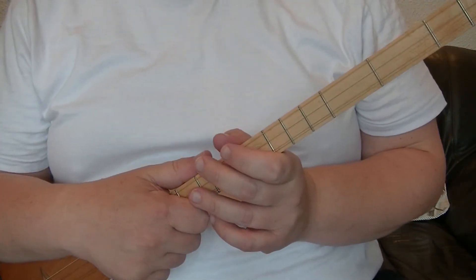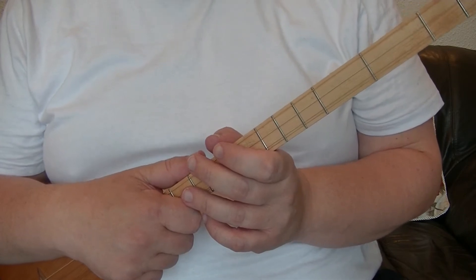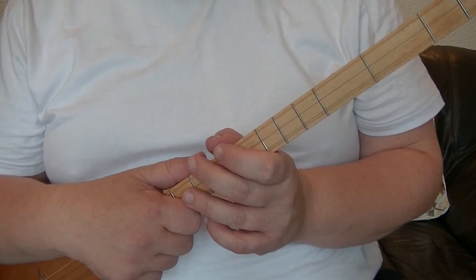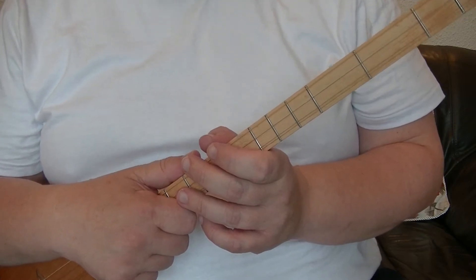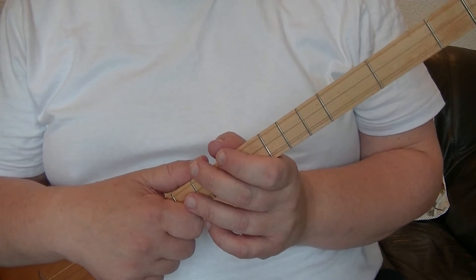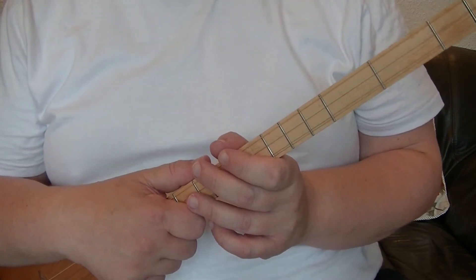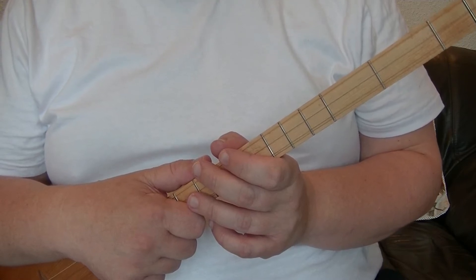Welcome to this Blackpool Music School video all about the Ashbery ADS 25 Dulcimer Stick. We are tuned D-A-D. We'll be applying George Formby type strums to the Dulcimer Stick to give your playing a bit of variation. So let's get started.